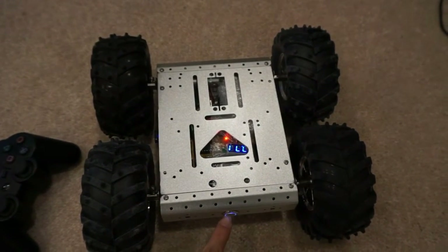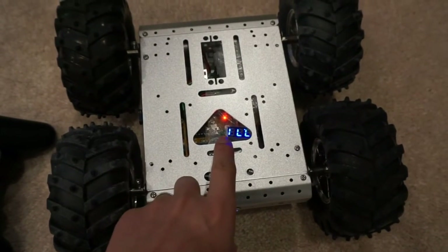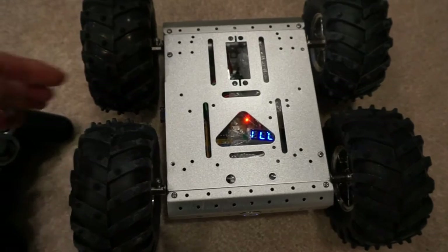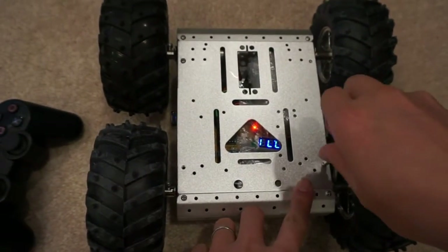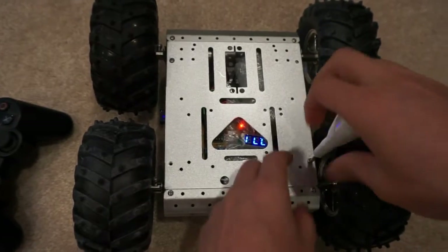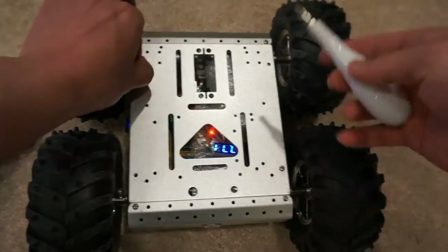Here is an on-off switch, and here is a little LED display to show what the battery voltage looks like, and this is a small Wi-Fi dongle so I can SSH to the Raspberry Pi to be able to control it and program it.